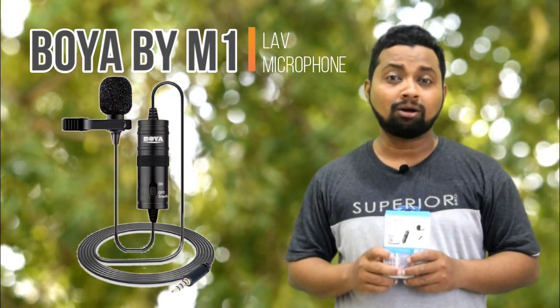I have published an unboxing video of GoPro Hero 8, but the sound quality was not enough as expected. Therefore, I decided to purchase a lab microphone.